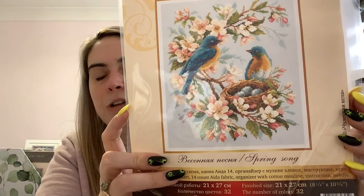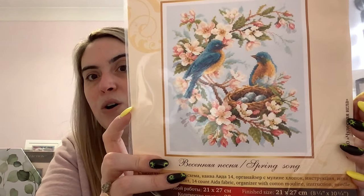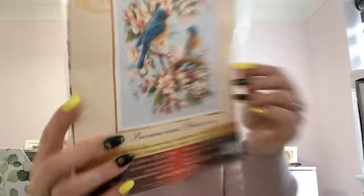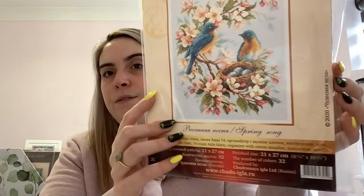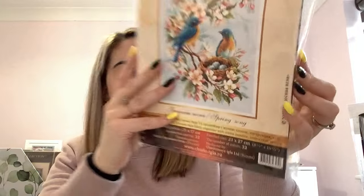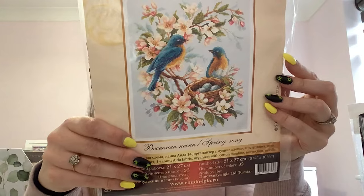These are a couple of kits my stitchy friend Megan got me for my birthday a couple of years ago. The first is a Magic Needle kit called Spring Song featuring lovely blue and yellow birds — I don't know what kind of birds they are but they're so pretty — with wonderful flowers around the outside. Gorgeous! It comes with blue fabric and all the threads you need, though I'm not sure what brand of thread it uses.